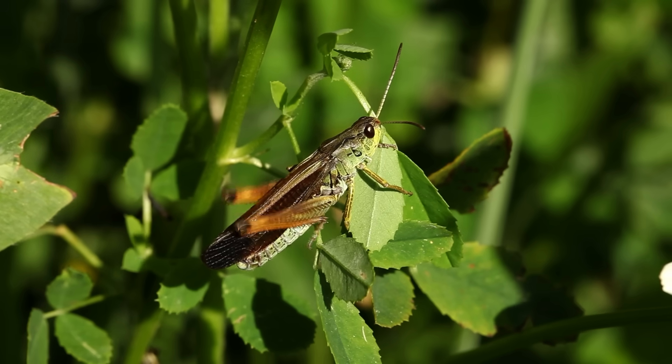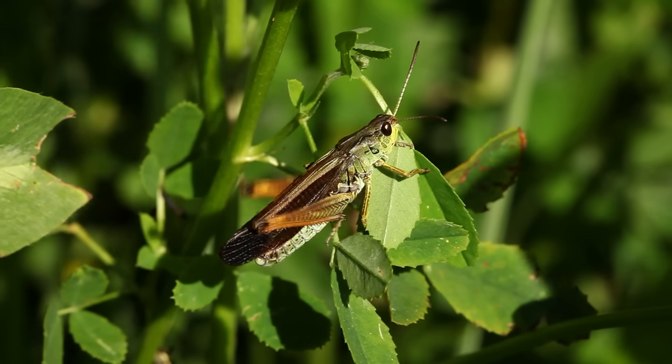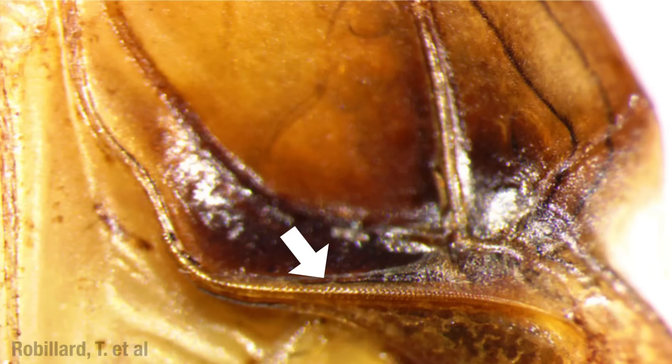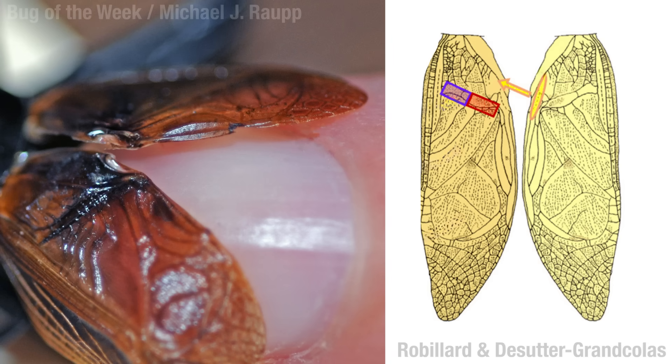It's called stridulation. The basic idea is you have a row of bumps — like these right here on a cricket's wing — and then you have something that runs over those bumps, like a fingernail over the ridge of a comb. On crickets and katydids, this row of bumps, or file, is on one wing, and the fingernail thing, or scraper, is on the other wing. On grasshoppers — always got to do things different — the file is a row of pegs on the inside of the femur.